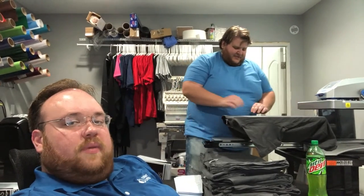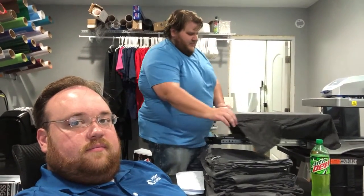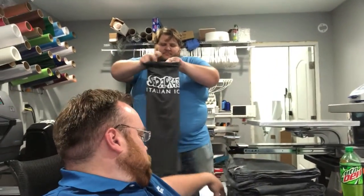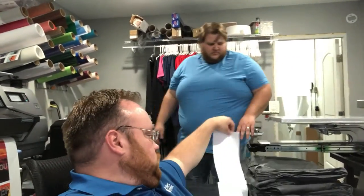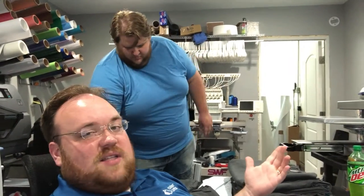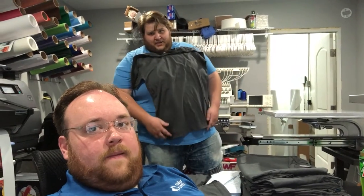Bob says they are way better than white toner transfers as far as time. But what's his impression of the transfer itself? It looks really good. It's a plastisol heat transfer — they screen print on these paper sheets and then you apply it, similar to top transfer. They're not too bad. 7 seconds, 325 degrees Fahrenheit.